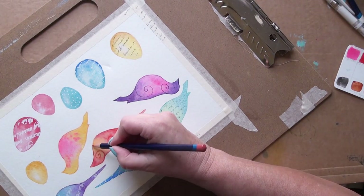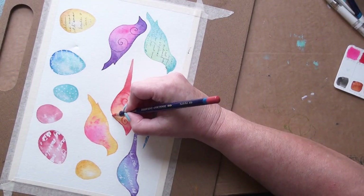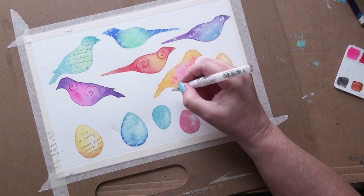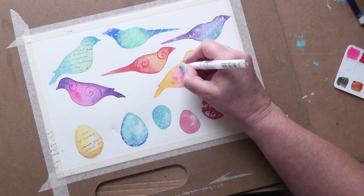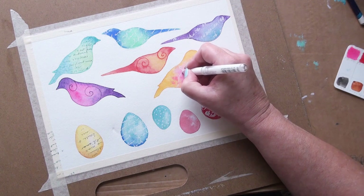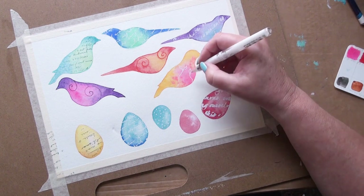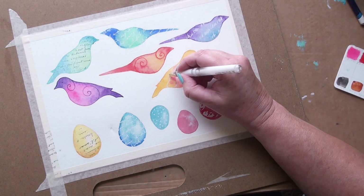Just tidying up this bit here — for some reason these edges went a bit rough. So the next bird, I'm going to try just some doodles on it with the Uniball Signo white gel pen. I just want to try all these different ideas out that came to me after I'd done the last video. I thought, oh I want to try this, oh I want to try that. So I quickly went upstairs and drew these out.